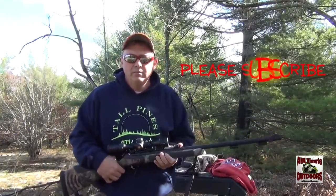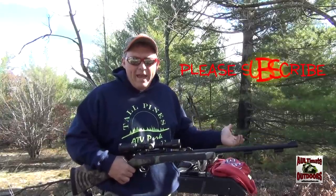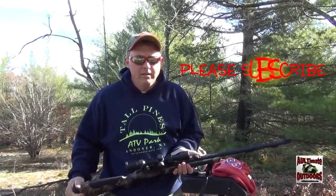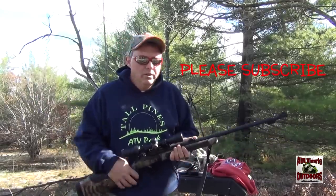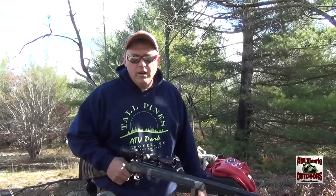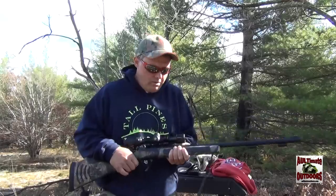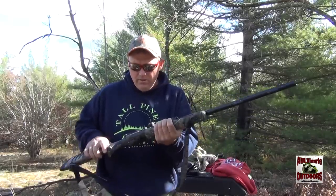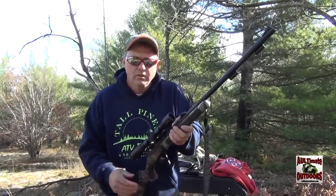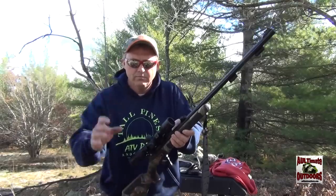We've got a 100 yard target set up and I've got a bench here. The bench isn't the greatest — we had sandbags but somebody stole the sandbags, which is beyond me. I've got some hooded sweatshirts from the house to make a decent rest. 100 yards, just trying to get it in the kill zone, so hopefully I can take a deer with my muzzleloader. I've shot it a few times already and I'm close, but we'll see what we can do now.